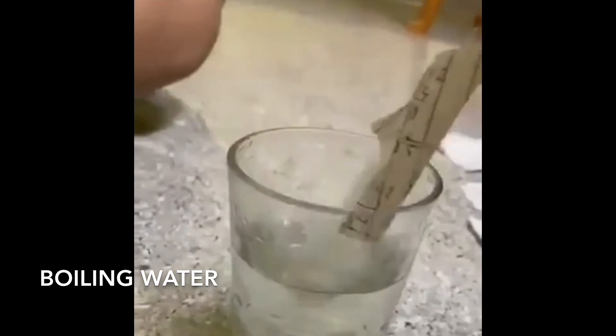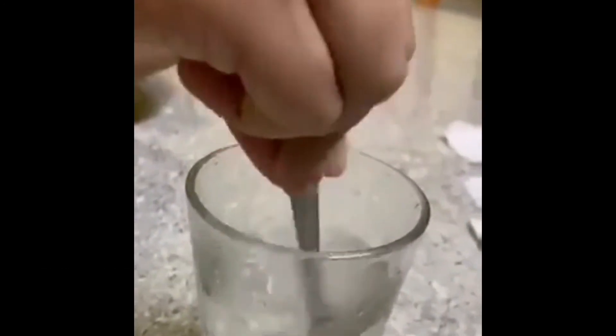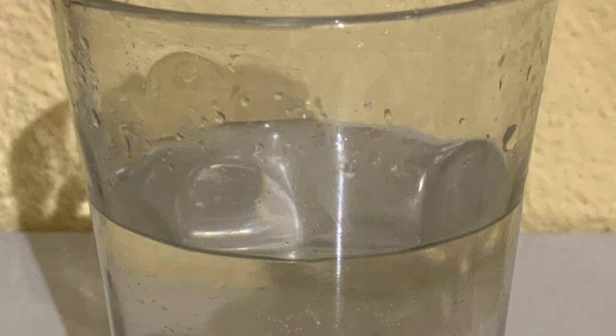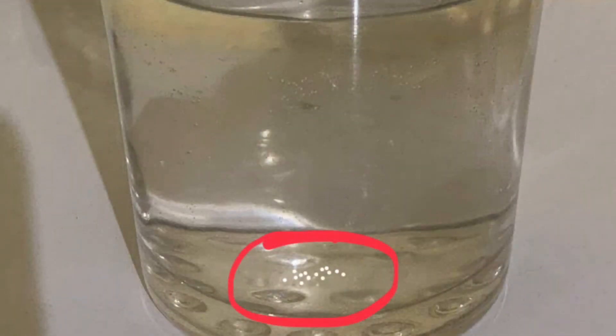So in boiling water, it took 73 grams of salt in order to create a saturated solution. Here's a picture of the salt and boiling water solution. You can also see some salt deposits at the bottom of the glass.